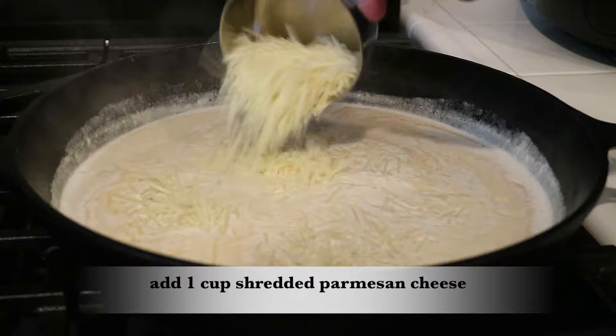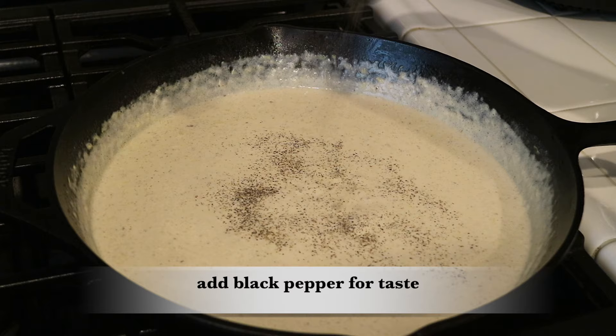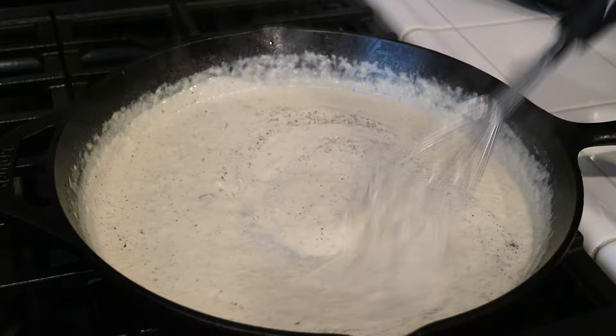Now I'm ready to add and whisk in one cup of shredded Parmesan cheese. Then I'll sprinkle in some black pepper. Because of the bacon and the Parmesan cheese, I want to hold off on the salt so it doesn't get too salty — but taste test it and if you want some, go ahead and add that in.